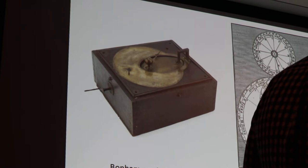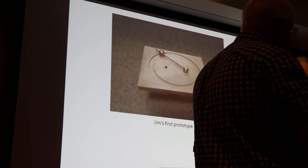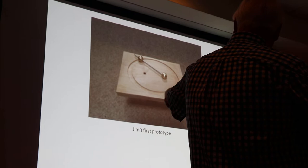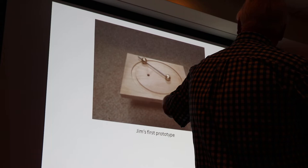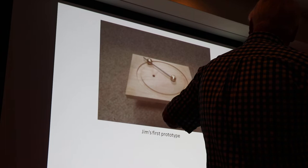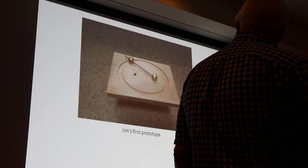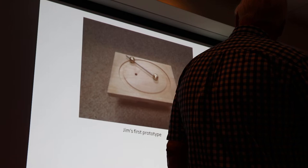I came up with a highly sophisticated prototype — actually iteration four or five. What I wanted was to drive the orbiting body, the comet or planet, in a track. There are very serious problems with mechanical interference and friction: as you come around the corner, the ball wants to jump out of the track. I had to find a sweet spot in the depth and width of the track to make it fairly reliable. This was the piece that gave me the courage to forge ahead.